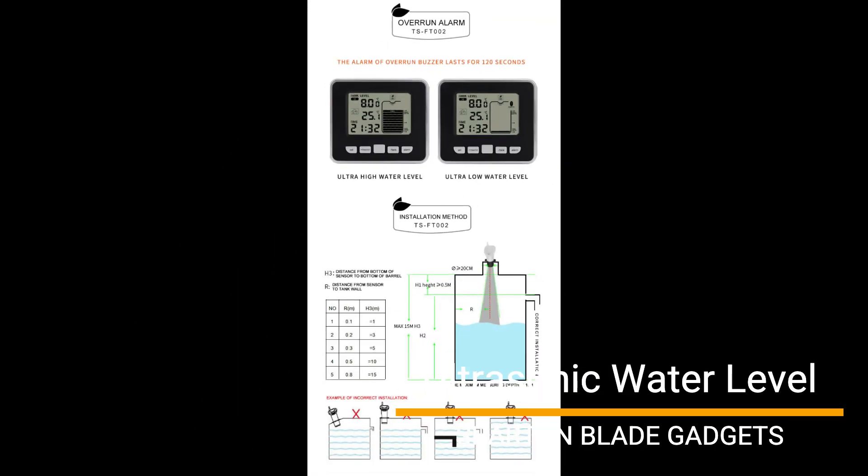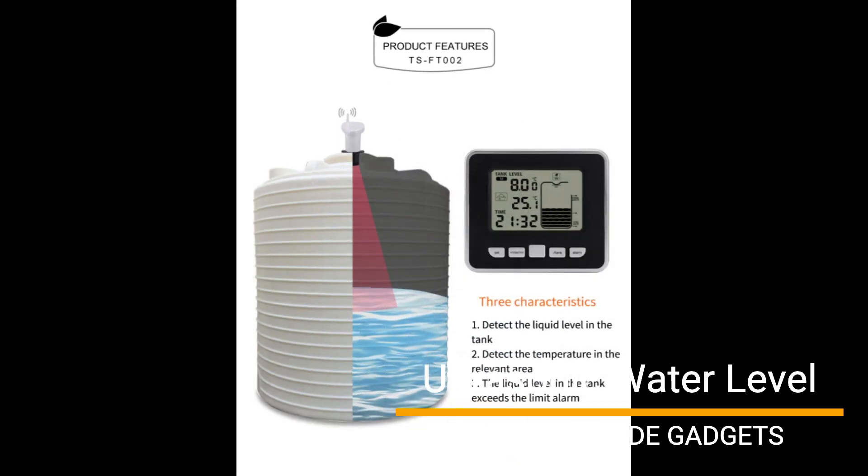The water tank level indicator is made of high quality materials with high precision and can measure accurate data. Ultrasonic level gauge indoor temperature range: 0 to 60 degrees Celsius. Outdoor temperature range: minus 40 to 60 degrees Celsius. Water level measure range: 0 to 15 meters.